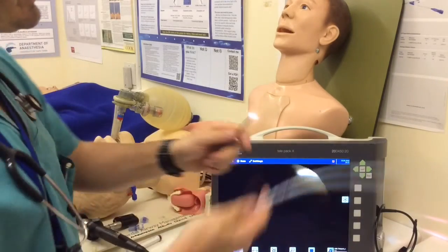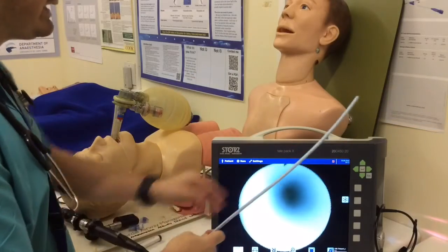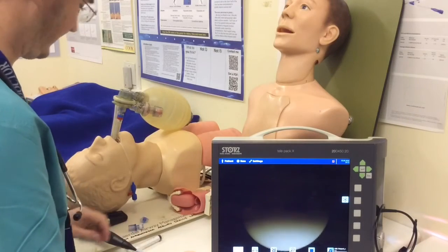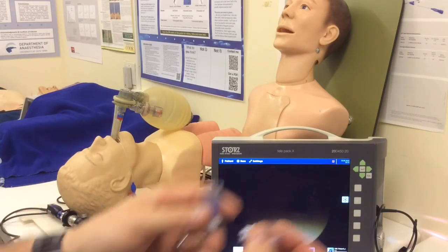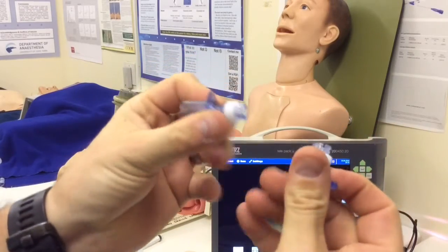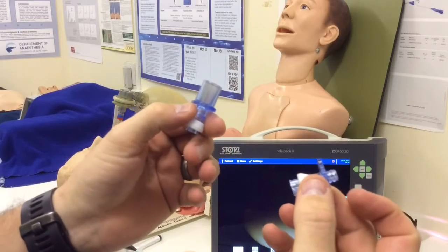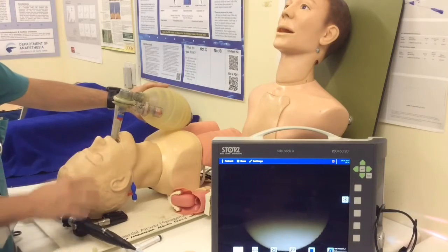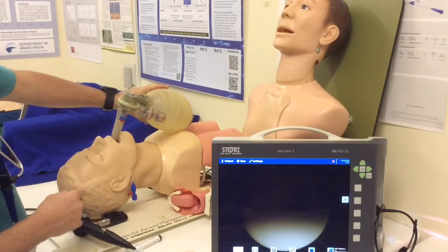Let me preload this again. When working with these pediatric scopes and Aintrees, make sure everything is well lubricated and work carefully and gently, because you can really easily damage a scope like this. The Aintree also has rapid-fit connectors — one with a Luer lock and one with a 15-millimeter connector that clip onto it — and I'll show you where we can use these if a patient starts to desaturate. So, I've got my patient with the ProSeal LMA in, which is a tricky one to do this with, so it gives a good illustration.